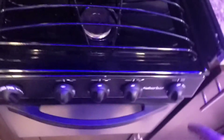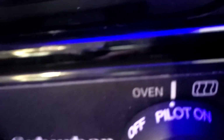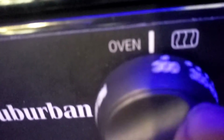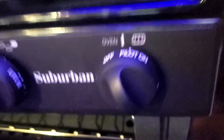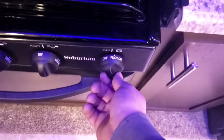The oven is a little different — there's a pilot you have to light with a barbecue lighter or match. Turn the dial to pilot, push and hold, then light the pilot. Once it's lit, turn it to whatever temperature you want. If you're going to cook again in a few hours, you can leave it on pilot mode which shuts the burners off but keeps the pilot lit. I recommend turning it fully off before going to bed.